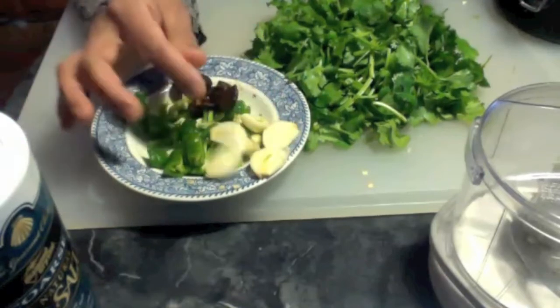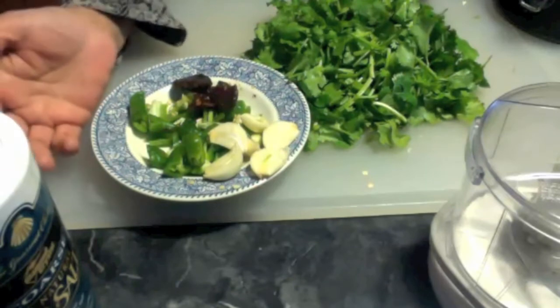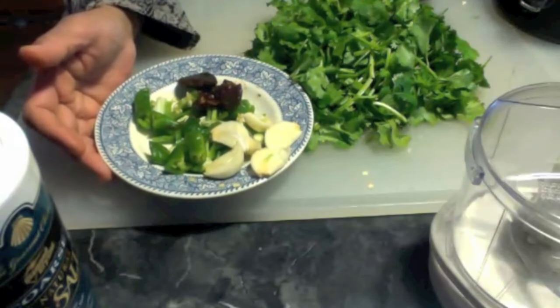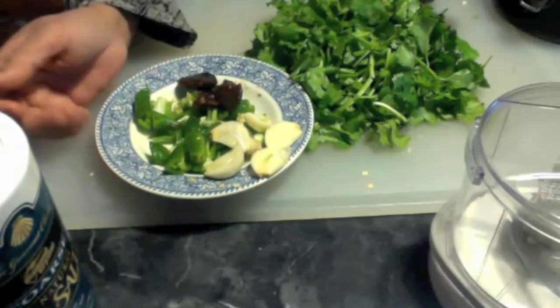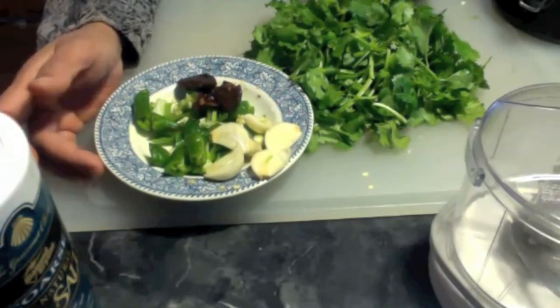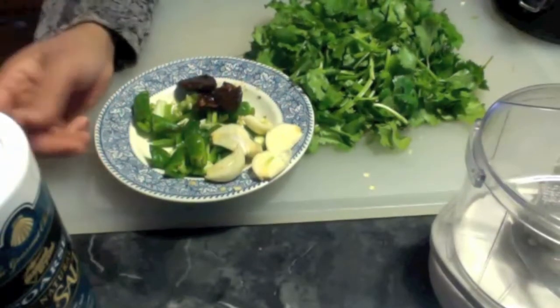We use garlic a lot, but we either fry it or cook it. Once in a while we have to eat raw garlic also, because when we eat raw garlic we can get the full benefits from garlic. It is a good way to use raw garlic. You cannot just eat raw garlic by itself, but if you mix it with cilantro chutney it really tastes good.